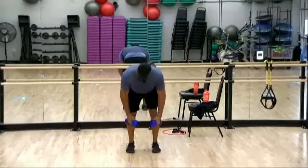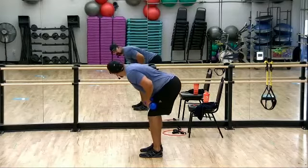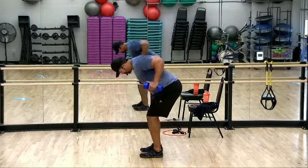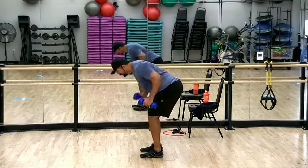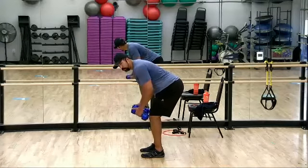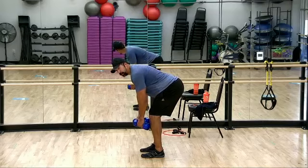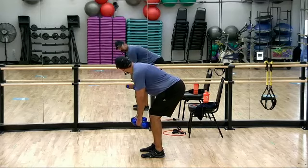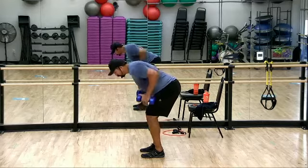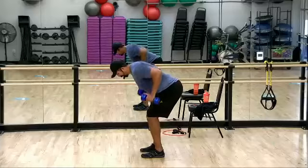Hinging at the hip, doing your standard bent over row. Hinge, push the butt back — you'll feel that tension all along those hamstrings. Row and squeeze. Try to think with your elbows, think with those shoulder blades — those hands are just a means to hold the weight. If you have a barbell at home, use it; you can go a little heavier. My abs are pulled in nice and tight to keep some of that pressure off my lower back. If you feel pressure in the lower back, stand up, reset, abs tight, then go back into it. If there's too much pressure, this is not the exercise for you.